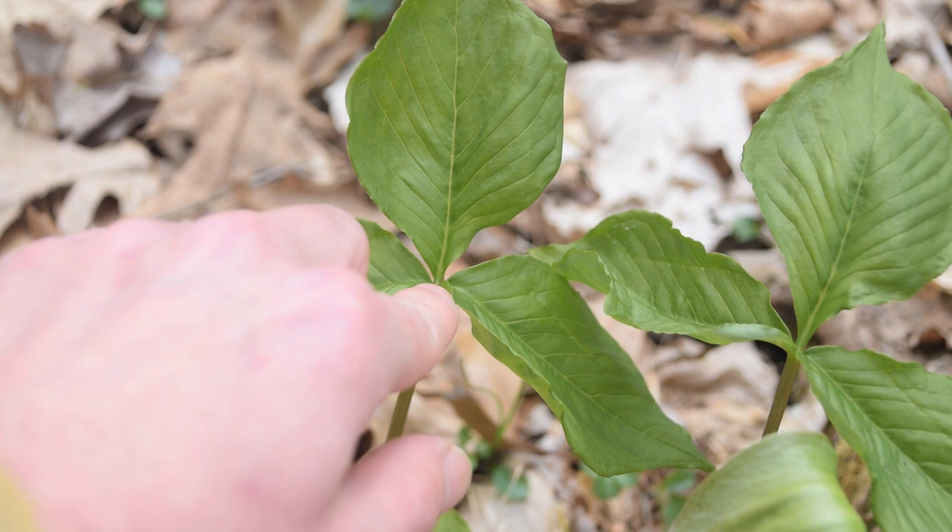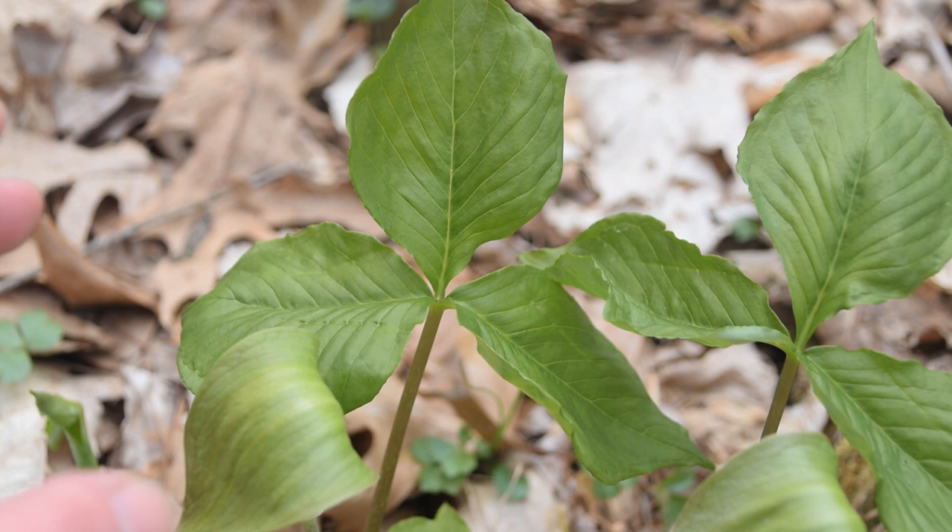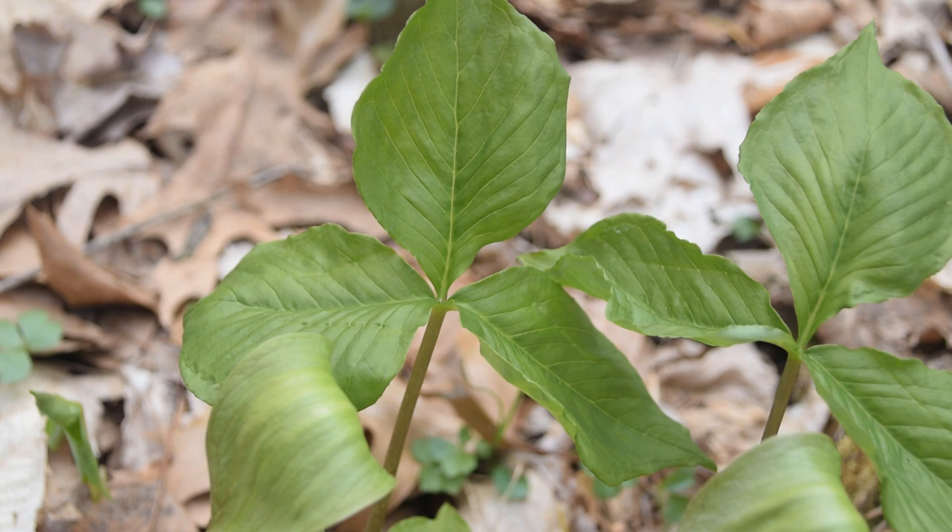Here we can see the main stem of the plant, and over here is the very top of what's known as the pulpit. Let's take a close look at the pulpit, or the flower of Jack in the Pulpit.